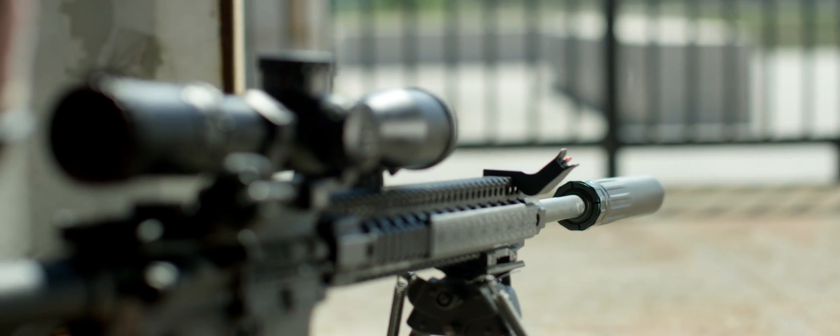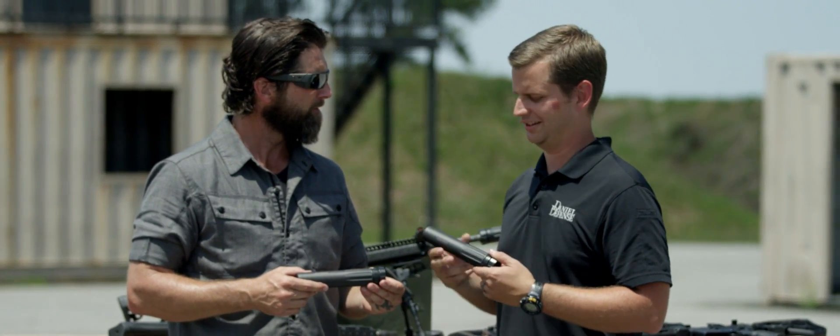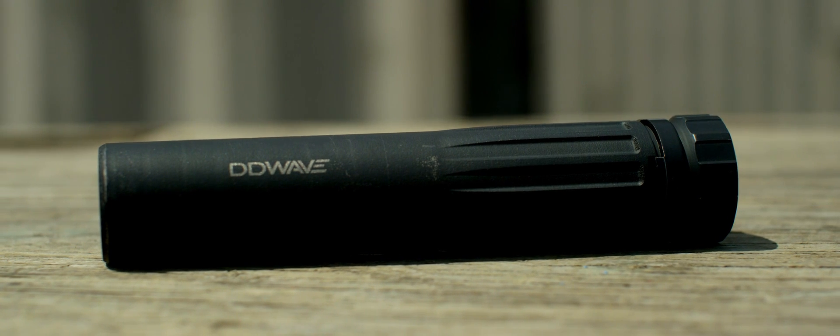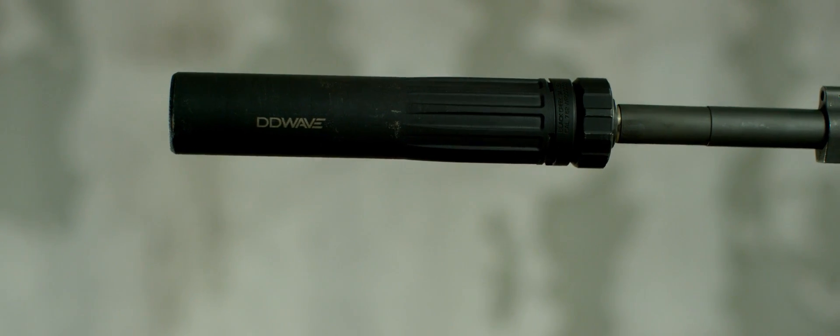So the DD-Wave suppressor was designed from the ground up to take advantage of additive manufacturing — DMLS, 3D printing. It's a solid Inconel suppressor, so the entirety of the suppressor core is Inconel 718. We were able to reinforce the blast chamber, take out weight in other areas of the suppressor where that kind of structural integrity wasn't really needed. We also have a patent-pending coupling attachment point that works with our new muzzle brake system.